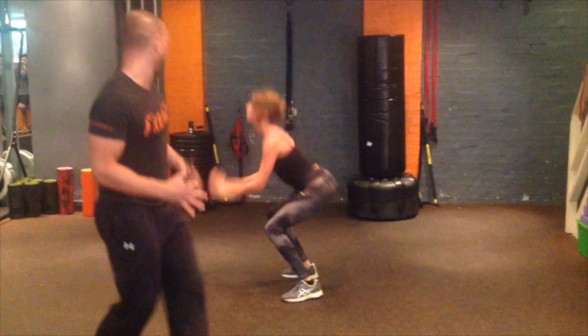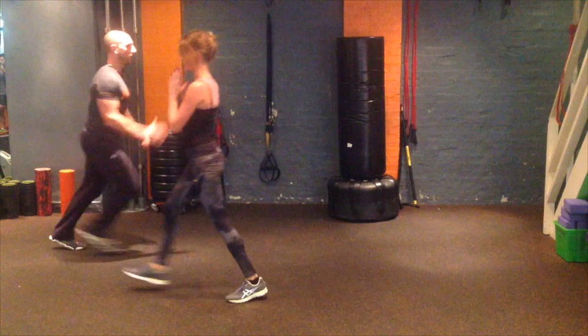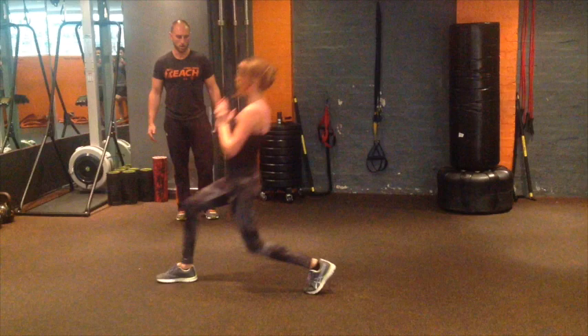Alternate lunges, nice and long, keeping the chest up. Two, three, four, five — three to go — six, seven.